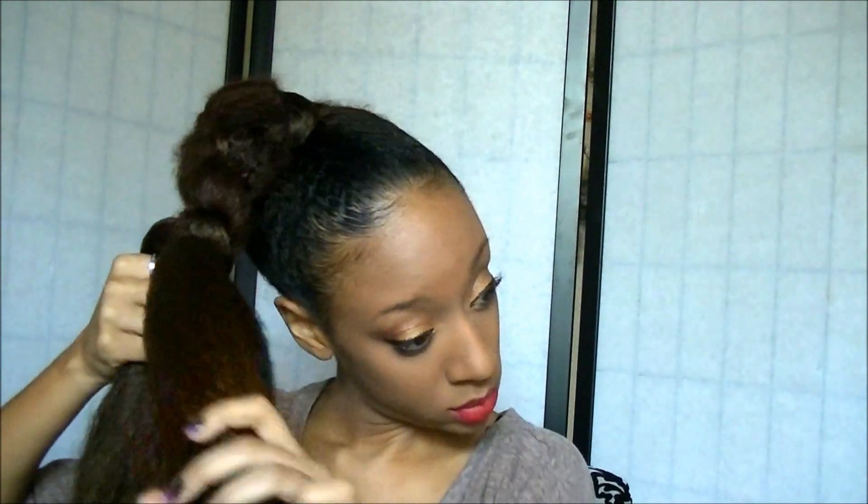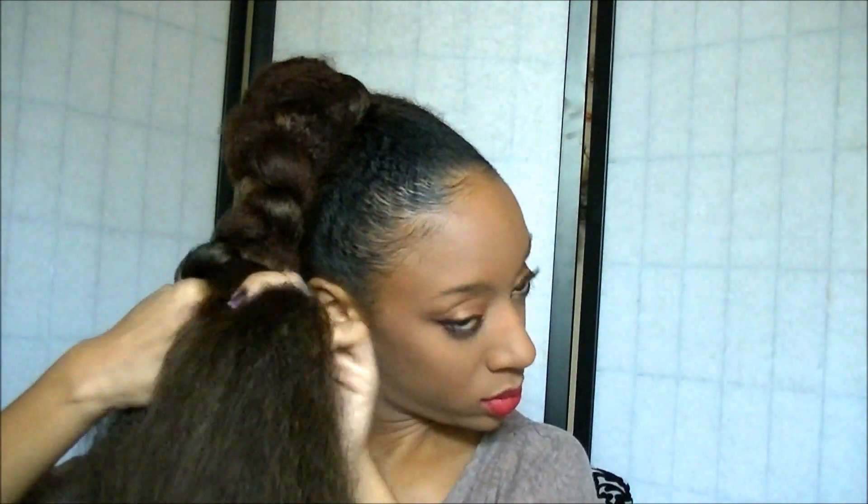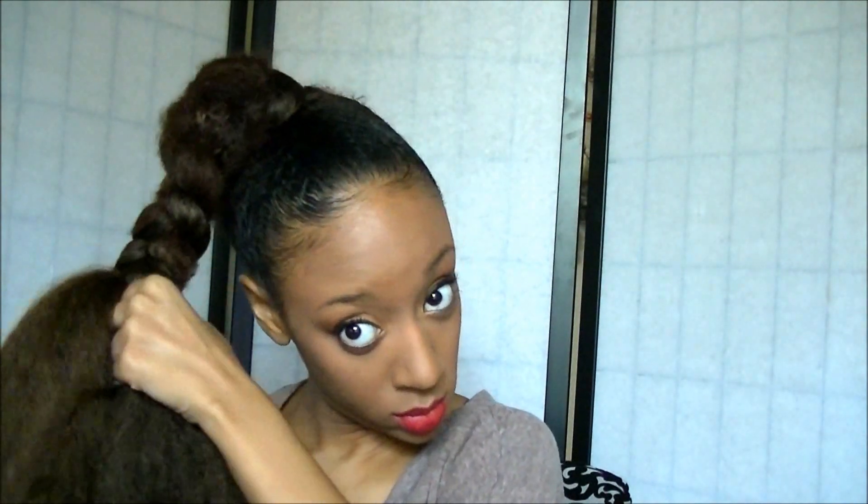Starting off, you want to wrap the third strand. Separate the hair into three strands, wrap the third strand around the back, and then continue braiding down the side. Make the braid pretty loose because you're going to end up pulling it apart to give it a little bit more volume and a little bit more body.